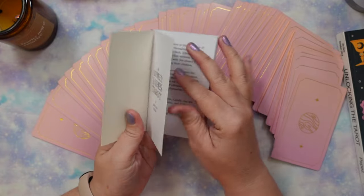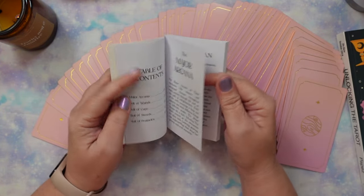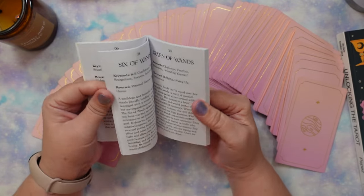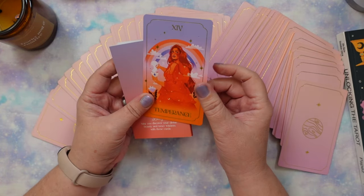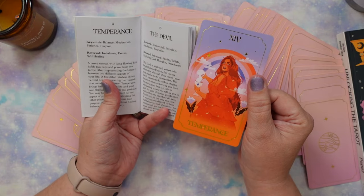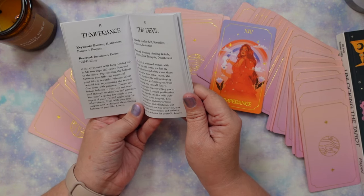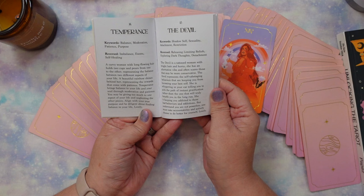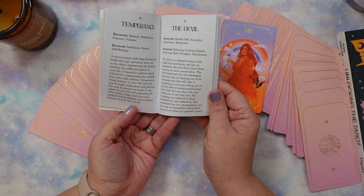Let's take a quick look at the guidebook. We get an intro from Brittany, an introduction to the major arcana, and then for each card: title, keywords, reversed keywords, and a short description. For example, Temperance — keywords: balance, moderation, patience, purpose. Reversed: imbalance, excess, self-healing. It describes a curvy woman with long flowing hair pouring between two cups, a rainbow behind her representing rewards of patience. It says to align with your true purpose and be diligent about finding balance in your life.